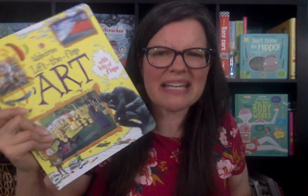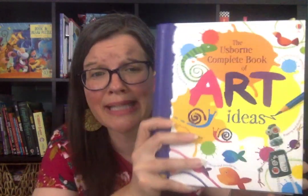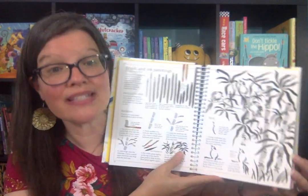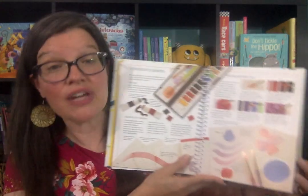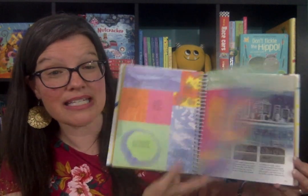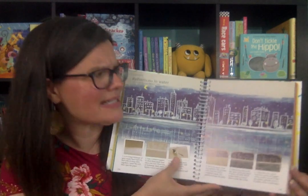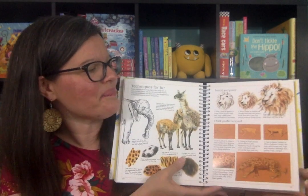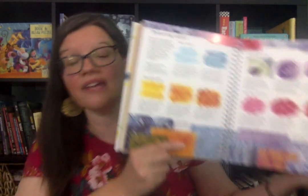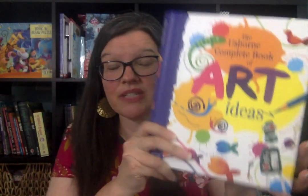And this is a really fun one: the Complete Book of Art and Ideas. It does not talk about famous artists at all, but it's three books in one. It covers different art mediums to try — it walks you and your child step by step through how to use those, like pastel, how to create a resist, and different projects that you can make. So if you have a child that loves to explore and experiment with different art mediums, this is a great one as well.